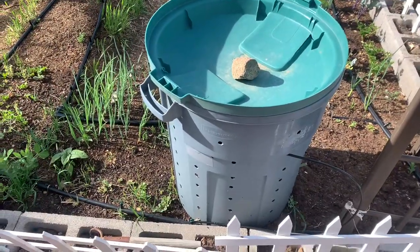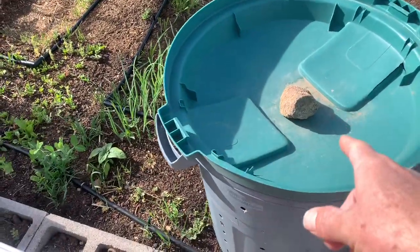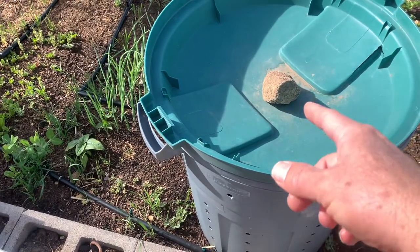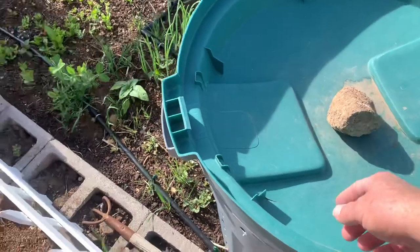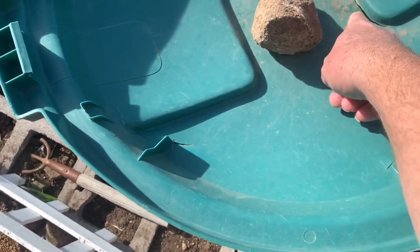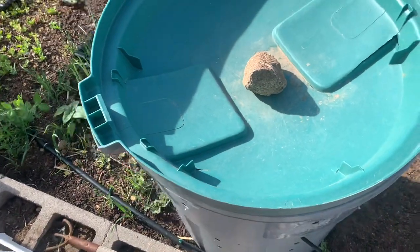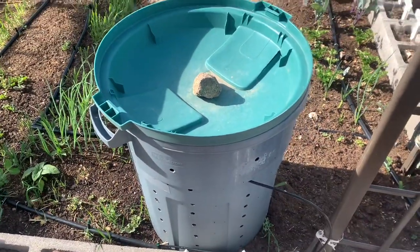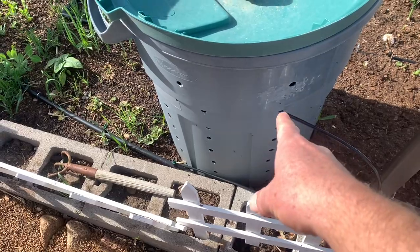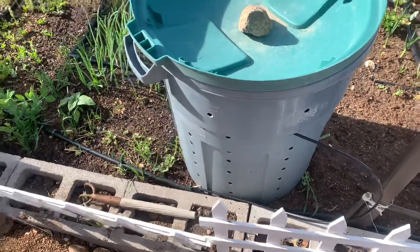We've got some big gusts, which is why we keep this rock on top and we keep the trash can lid upside down — it'll collect rainwater this way. We've got a few cracks in here, and you can see there's a crack that lets rainwater in, which in Arizona we really need to keep this wet. So we have a line of drip tubing coming in and you'll see that when we open it up.